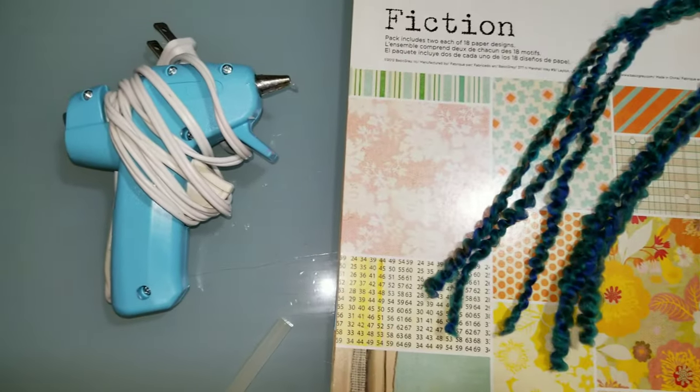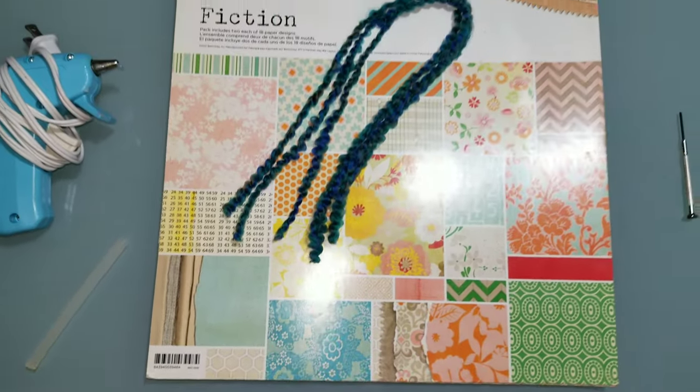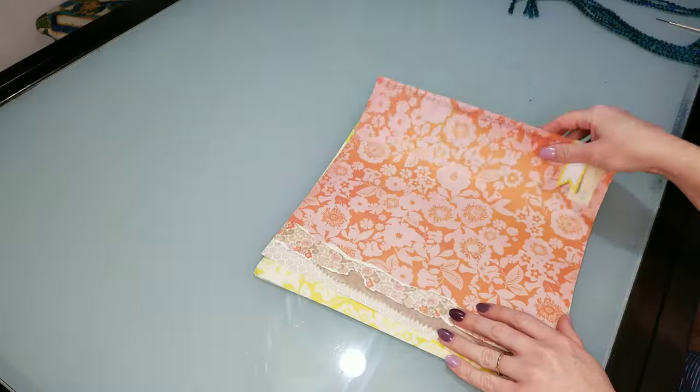To make the paper cone baskets, you'll need a low heat glue gun, a 12 by 12 sheet of double-sided paper, 18 inches of twine in any color, and a hole punch of some kind.